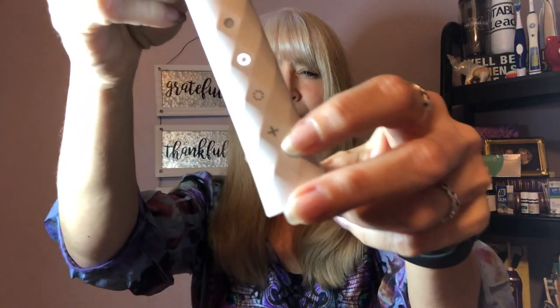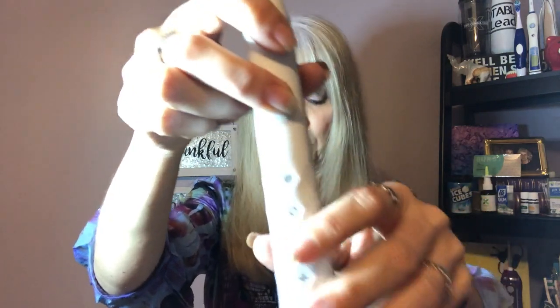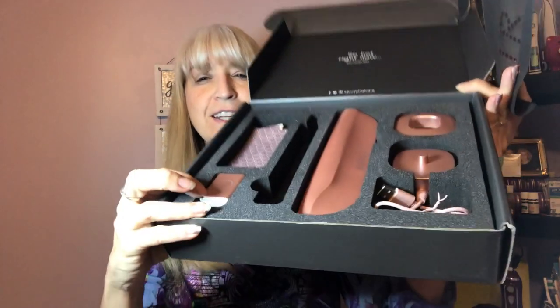It comes in three modes: a whitening mode, a sensitive mode, and a pulse mode. It also has a little plus indicator here that turns red when it's time to charge it, so you know it's time to plug it in and put it on the base. You only need to plug it in when it's charging.